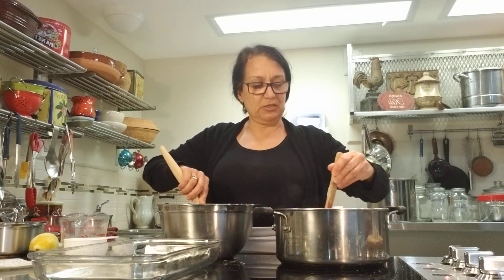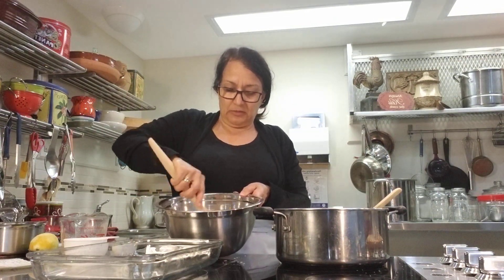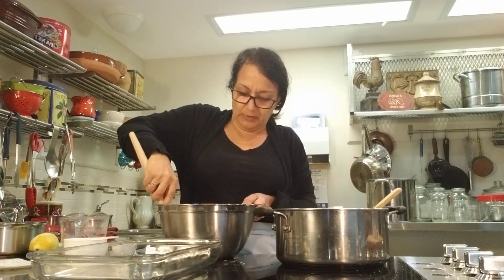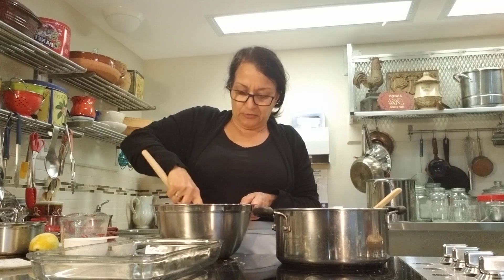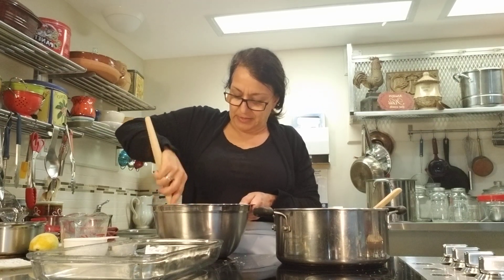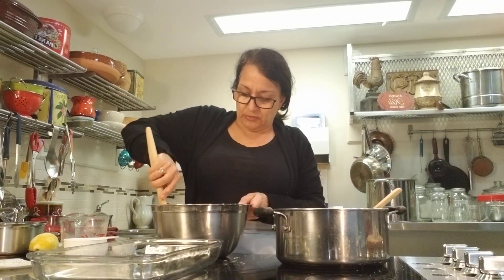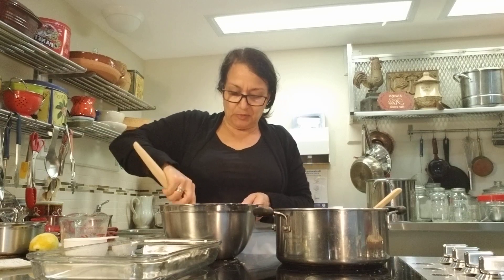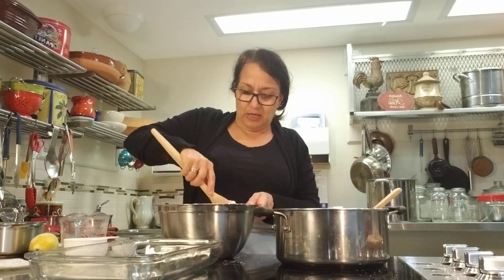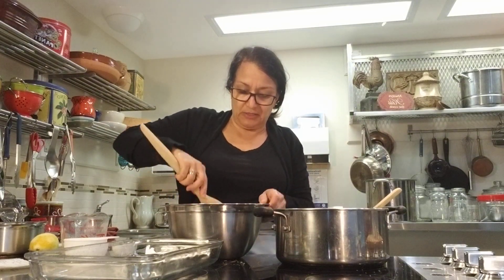It looks like the sugar and cornstarch are dissolved in the filling, so I'm turning that off. While mixing the dry ingredients — this is super easy and a great way to use up rhubarb. I also like to freeze my rhubarb: wash it, cube it, let it dry, then toss it in freezer bags pre-measured for this recipe with a note on the bag. When making from frozen, just throw it in frozen and you may not need any water at all.